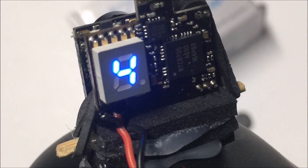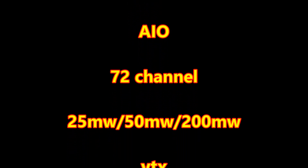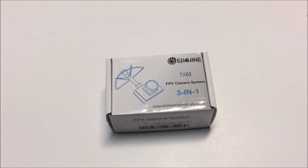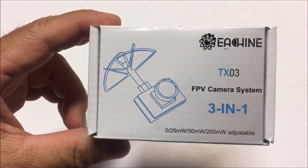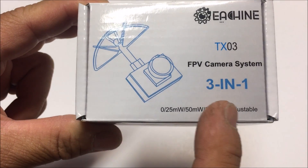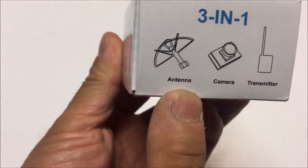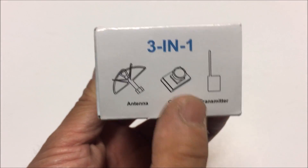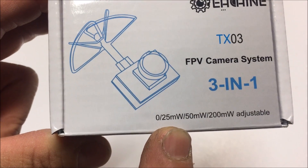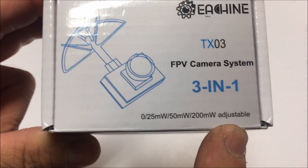This is a production of the U.S. Department of Health. Welcome to the channel and the video review of the Eachine TX03, the 5.8 gigahertz FPV camera system. It's a three-in-one because it has the antenna, the camera, and the transmitter all in one. This VTX is 25 milliwatt, 50, and 200 milliwatt adjustable.